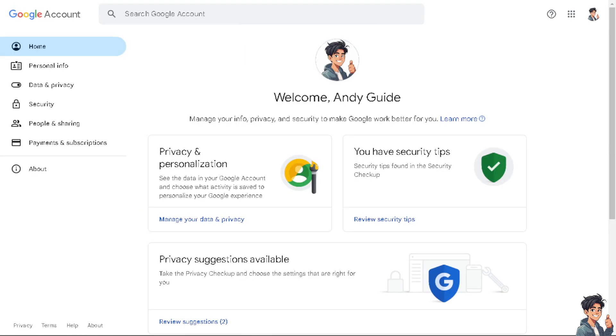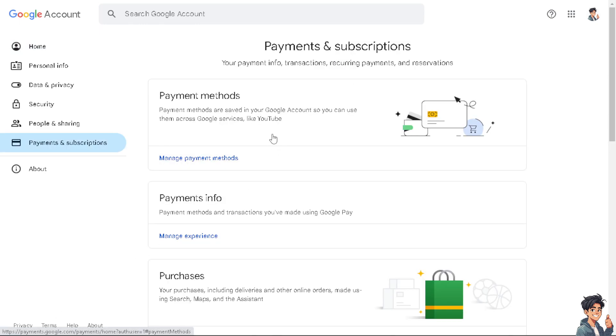The next option is to go to your Google account and navigate to Payments and Subscriptions. You can also do this on your mobile device — just open your Google account and go to where it says Payments and Subscriptions. Click on it, and from here click on Manage Payment Methods, because this is where the subscriptions saved to your Google account are listed — including Bilibili, especially if you're using an Android device.